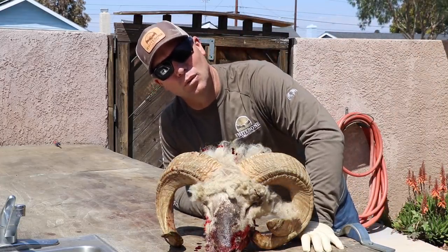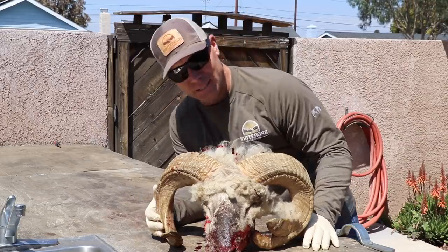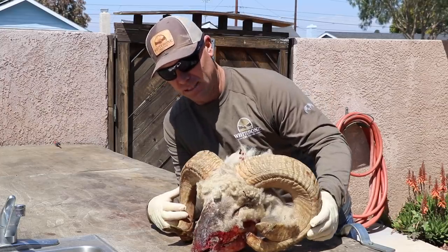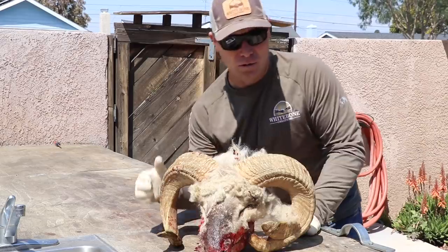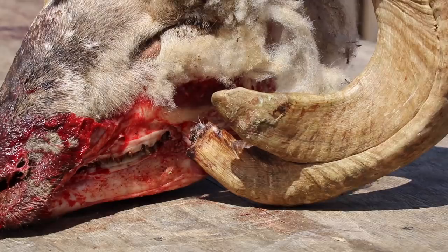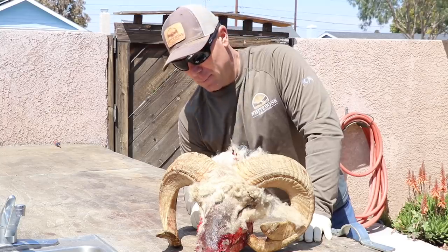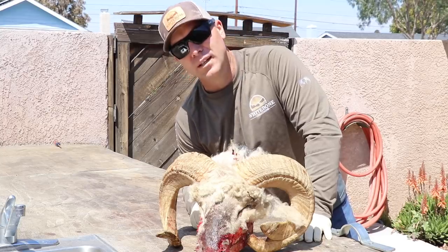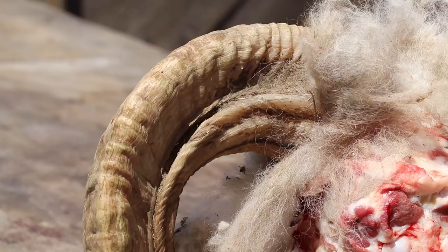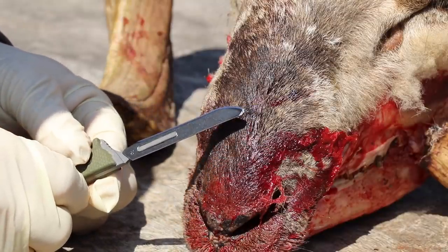We're going to have an old-school White Boat Creations skull cleaning video. Check this Ram out — he's kind of a mixed breed, kind of a Rambouillet slash Jacob, I don't even know. He's got a weird split in his horn here, a funny flat shape. He's just a very unique, very cool Ram. I want to show you some of these cool ridges in his horn.